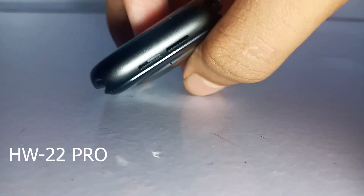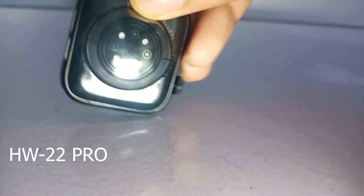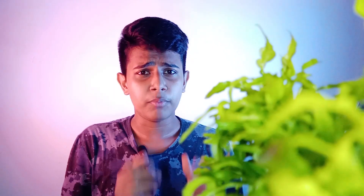I am using the HW22 Pro. You can use the aluminum glass with the body. You can use the crystal glass with the body.